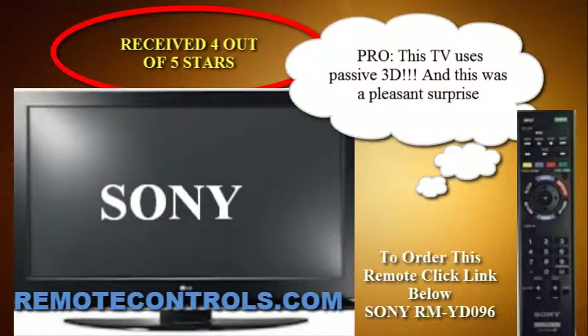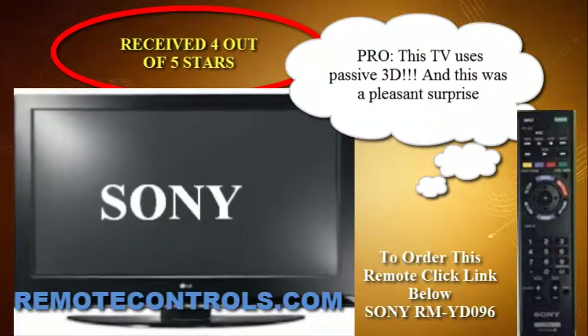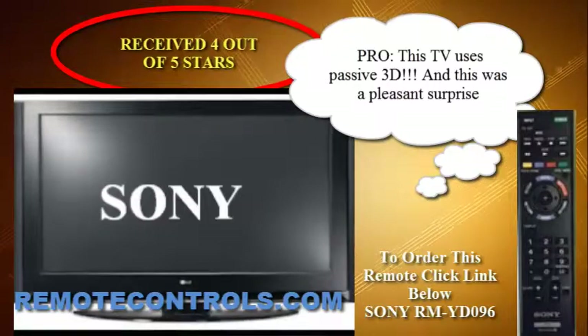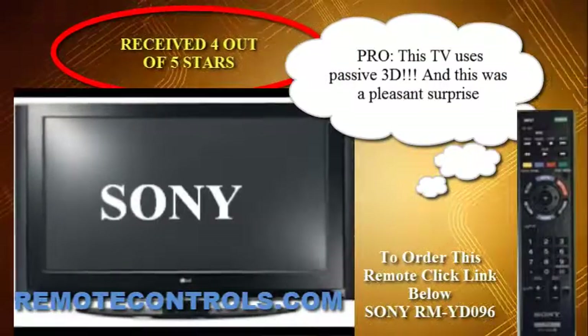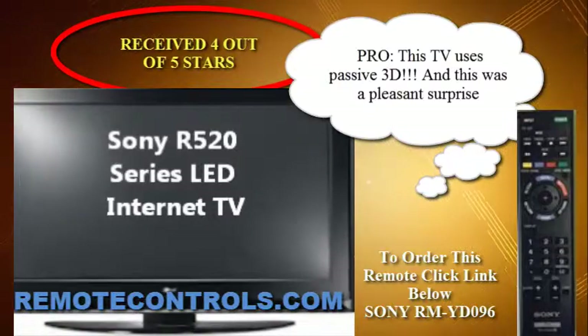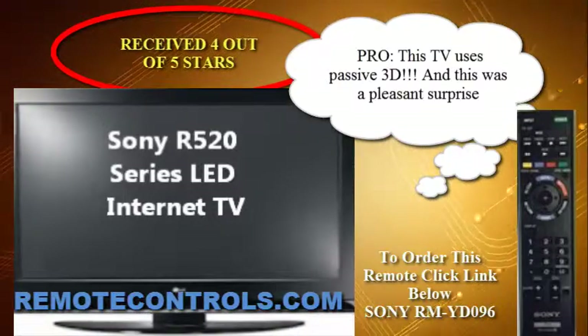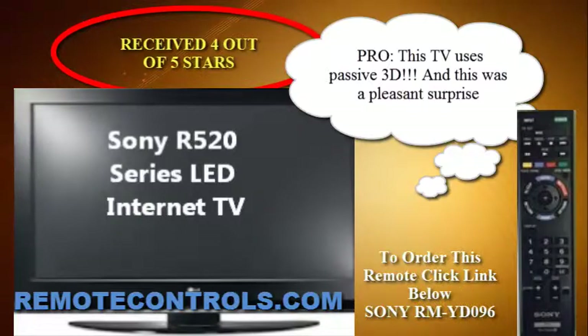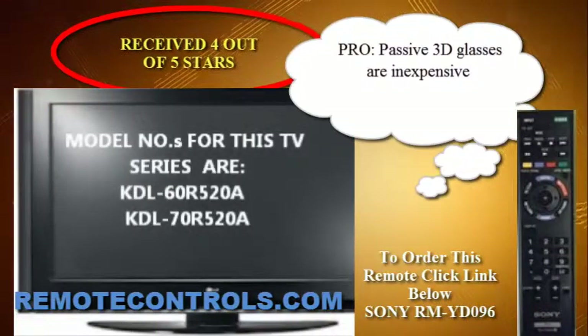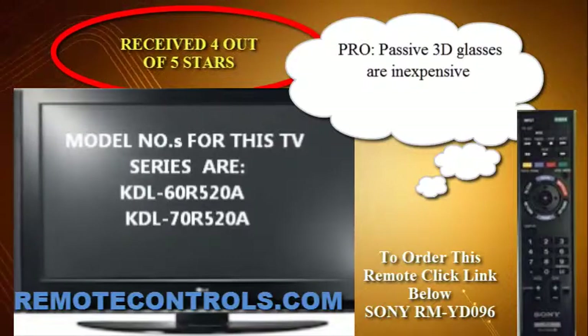Welcome to a review of the Sony R520 series LED internet TVs. The R520 series consists of full HD 1080p LCD TVs with edge LED backlight technology, which enhances contrast and reproduces images with sharp clarity. The TV also features built-in Wi-Fi,